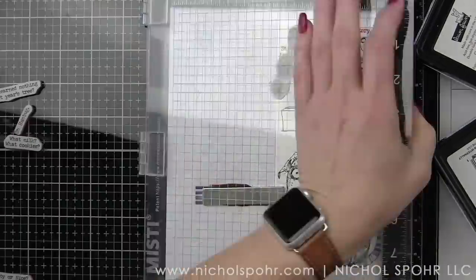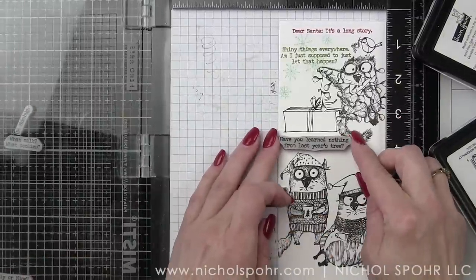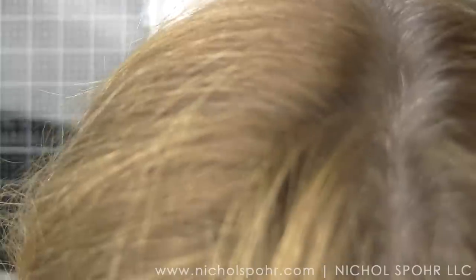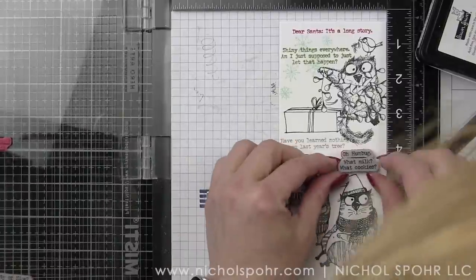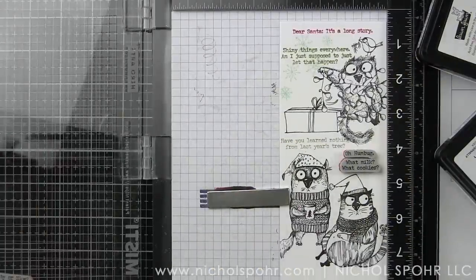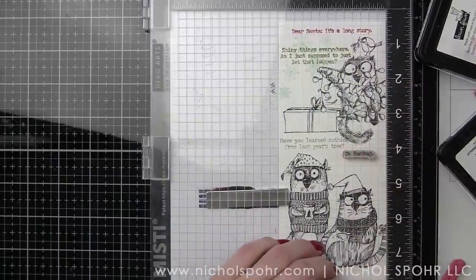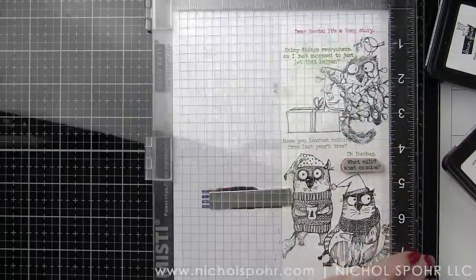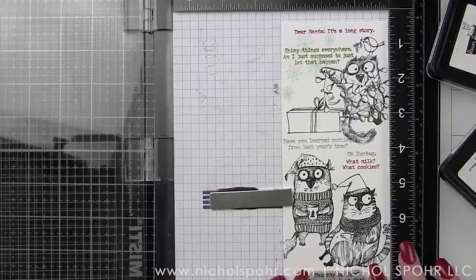So we've got some red ink, some green ink, and we're going to stamp some snowflakes there in the background in a nice light aqua. This color is Simon Says Stamp Lake Shores — it's a beautiful, nice light blue. Our red is Lawn Fawn Lobster, our green is Lawn Fawn Artichoke. We've stamped some gray — 'Have you learned nothing from last year's tree?' That might be my favorite. The gray is Simon Says Stamp Smoke Ink. I just went through my inks and picked the colors that spoke to me for this card.